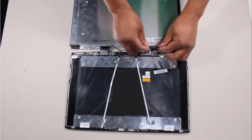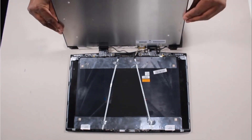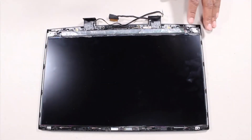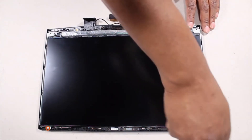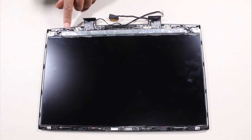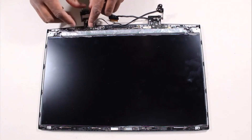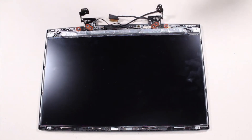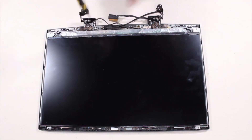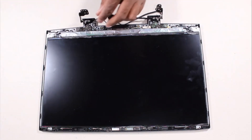Place the display panel into position between the display panel hinges. Carefully press down the display panel to adhere it to the display enclosure. Replace the two 3 mm P1 Phillips-head screws that secure the display panel to the display enclosure. Place the display panel hinges onto the alignment pins on the display enclosure and replace the six 3.5 mm P1 Phillips-head screws that secure the display panel hinges to the display enclosure. Route the display panel cable through the routing channel on the display enclosure.